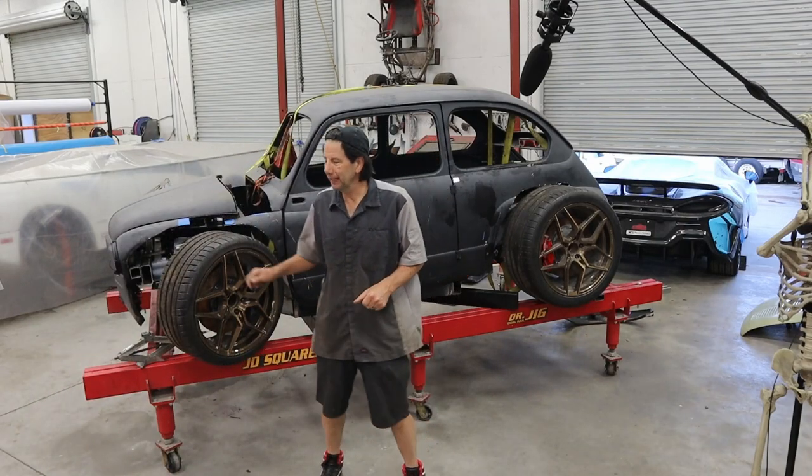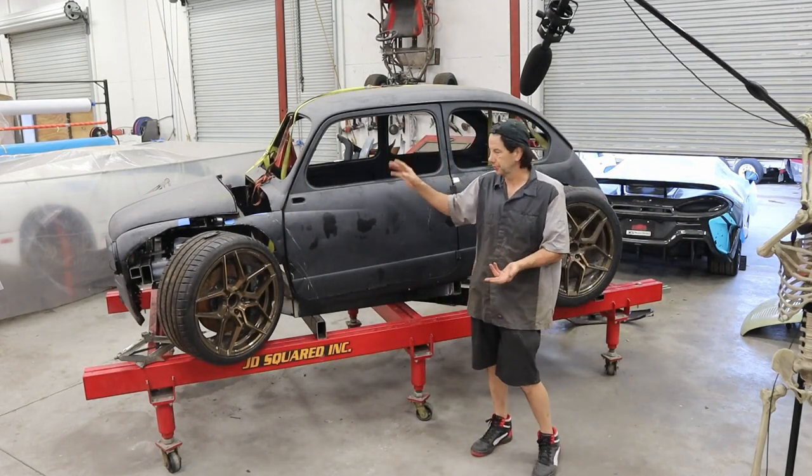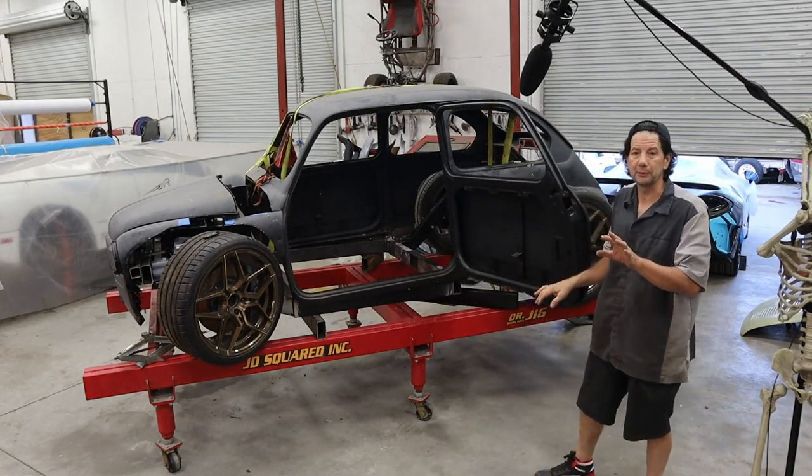Hey guys, it's Brad from Texas Motor Works and welcome back to my shop. In the last episode we were working on a little project here. Still looking for a name for this guy. Somebody threw around Warthog and bits and pieces, but still trying to come up with a name for that.